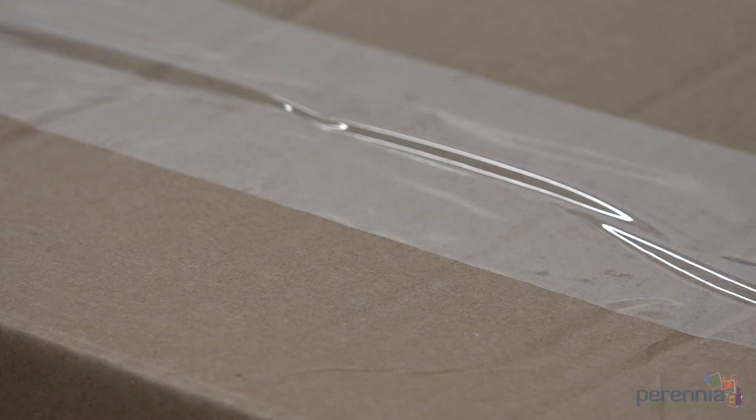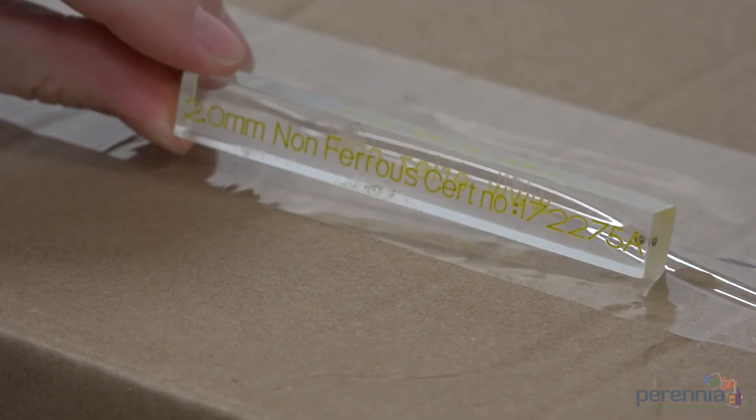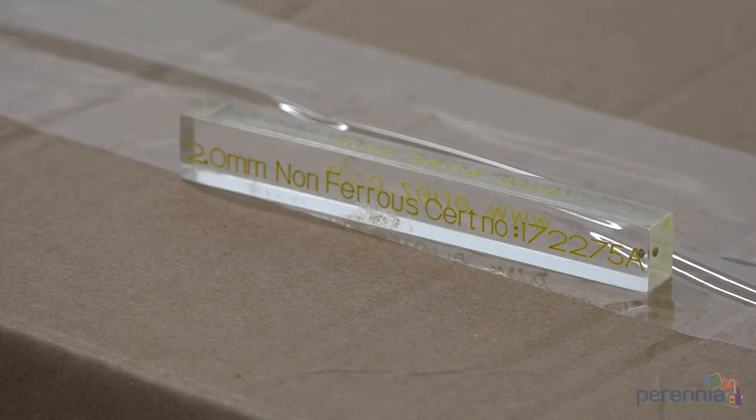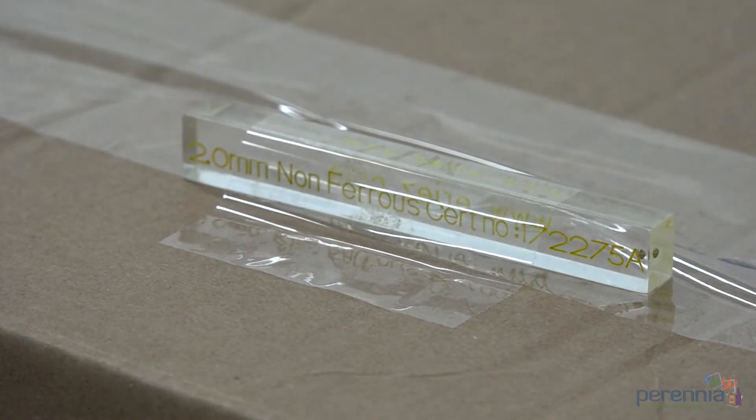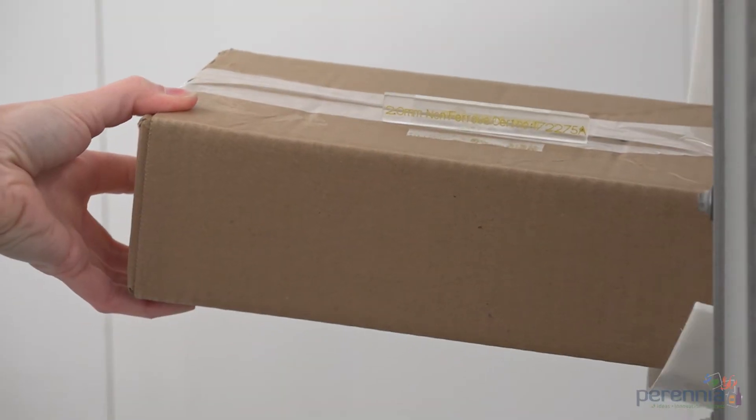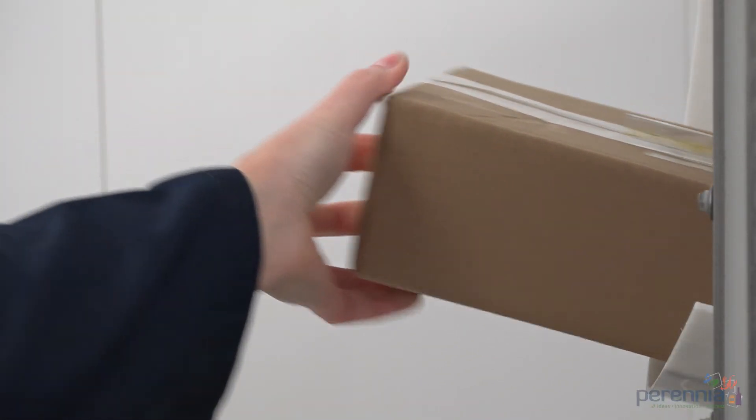Step 5: Place the 2mm non-ferrous test wand on the box and run it through the metal detector. Again, depending on the size of the packaging and type of product, you may need to do this on the leading, middle, and trailing edge of the package.